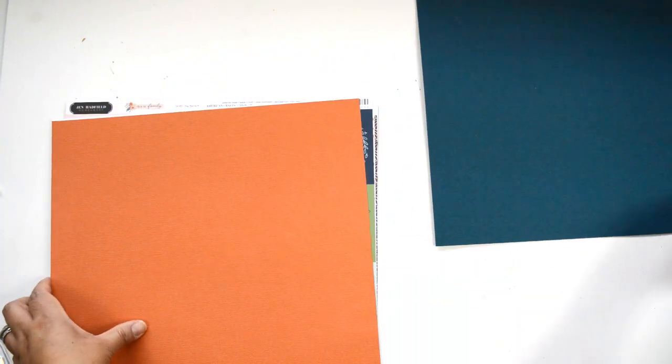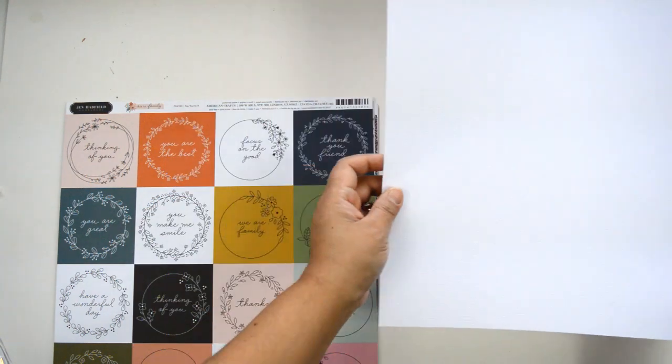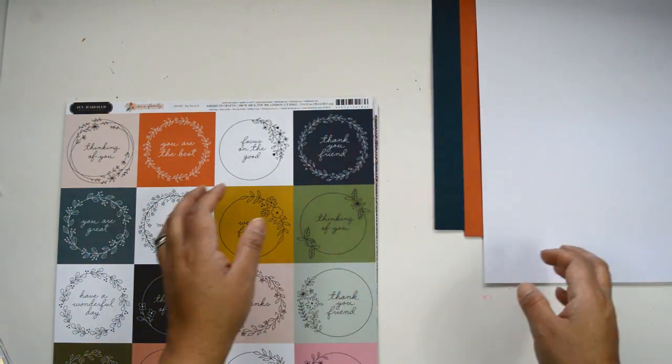You'll get a selection of cardstock. You have Mysterious Steel and I believe this is burnt orange and white. This is from American Crafts and Bazzill.